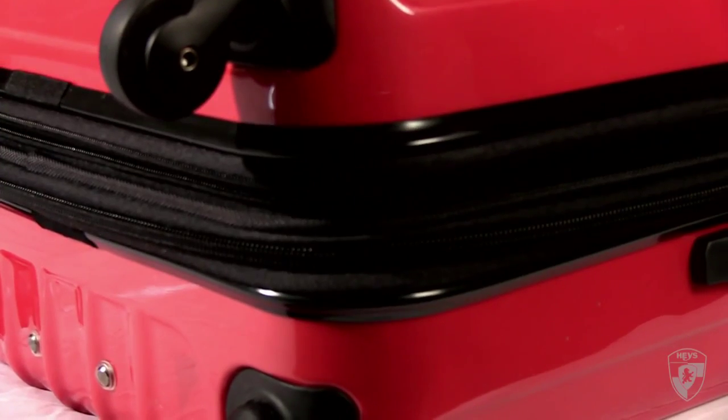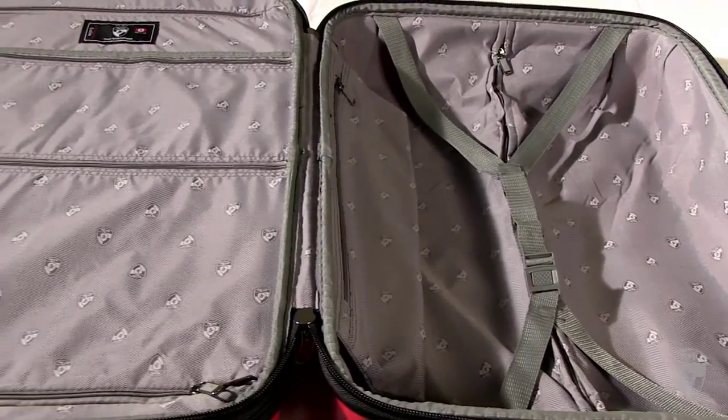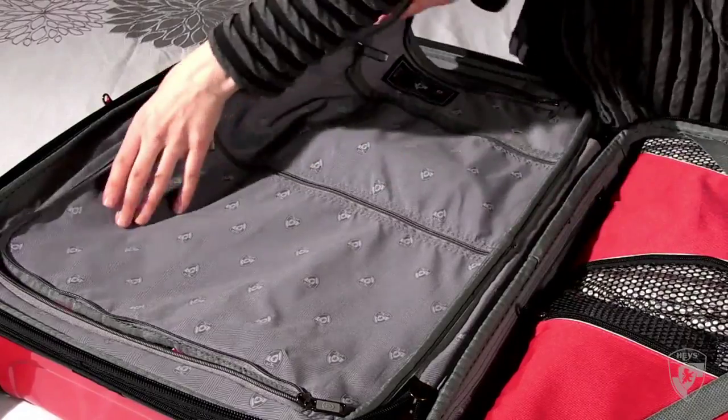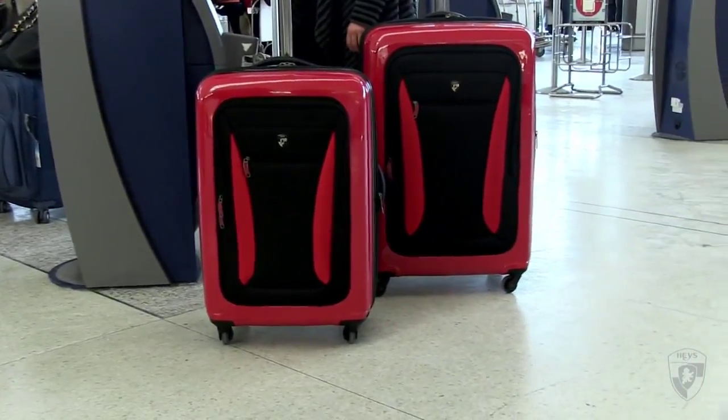The Stratolite and ExaLite are also expandable. A zipper-released expansion system allows for up to 20% more packing space when needed. The interior is fully lined, and there's a built-in divider with zippered pockets for quick and easy access.